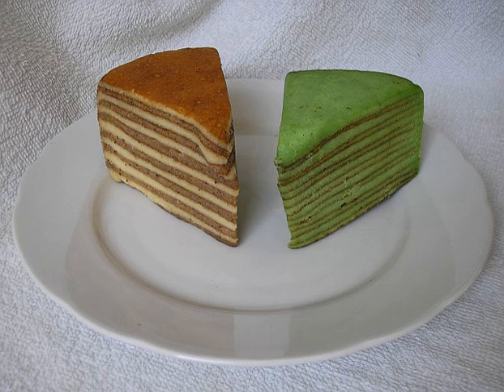such as cardamom, cinnamon, clove, mace and anise. The cake is made of flour and yolk and is rich in butter or margarine. Spekkak is popular in Indonesia